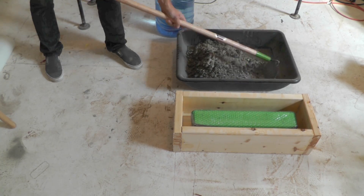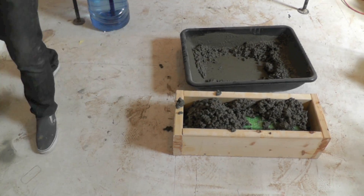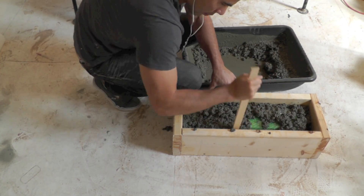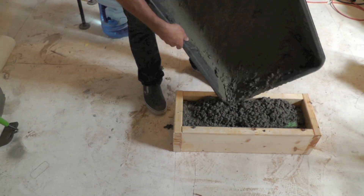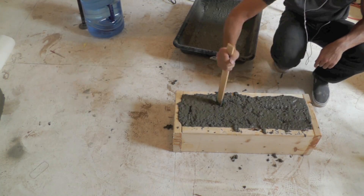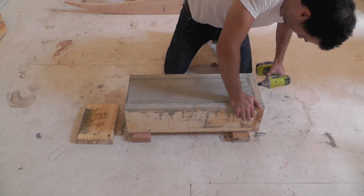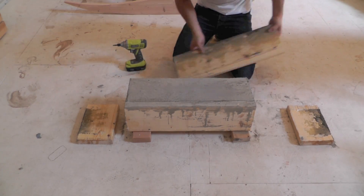I used Quikrete 5000 for this project — it's a readily available mix that performs quite well. I used a stick to push the concrete down into all the corners. Let the concrete cure about two to three days before removing the mold.